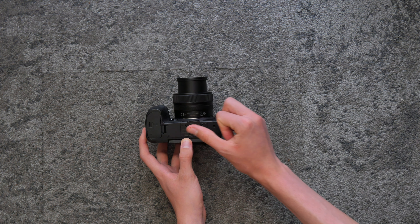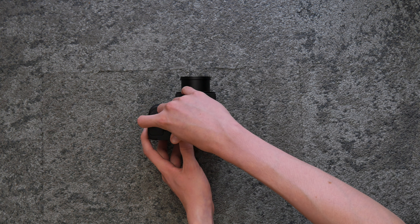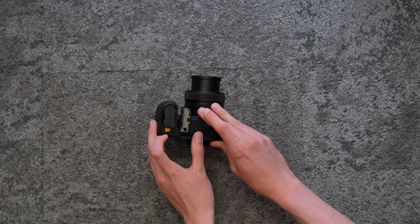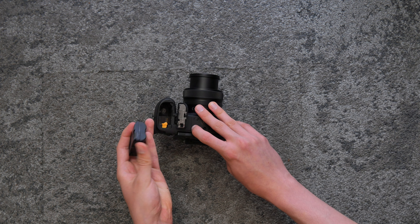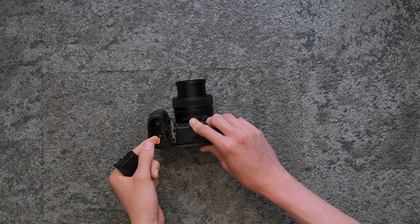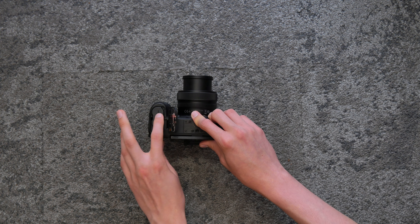Here we can adjust attachments like a tripod plate. Here is where the battery is. Make sure when putting the battery back in, you align the pins — doing this incorrectly could break the camera.